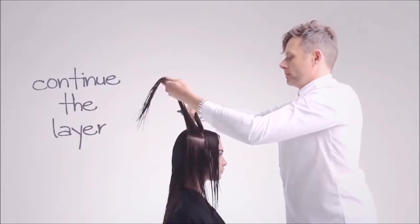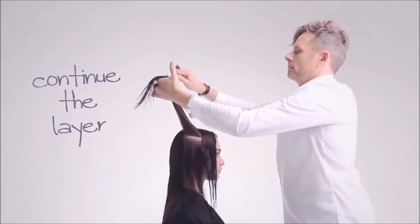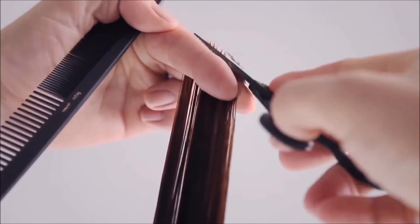Repeat on the opposite side. Move from behind the client to in front to ensure consistent weight distribution.